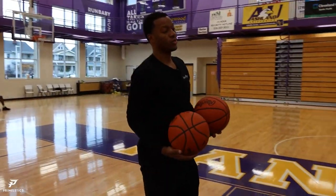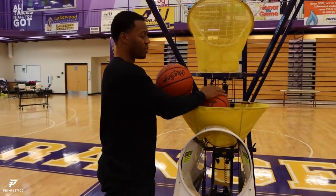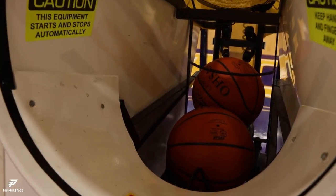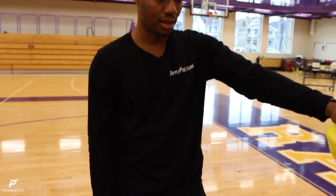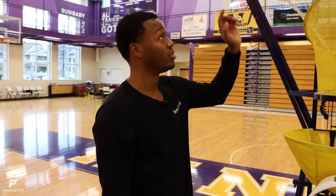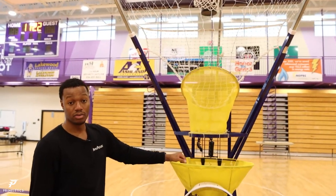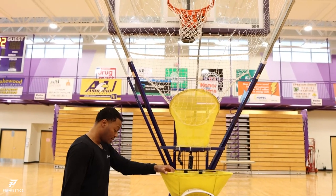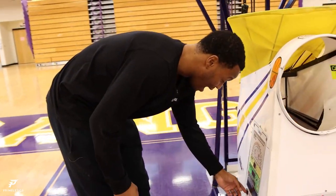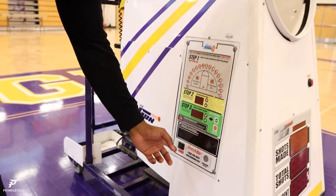Now you want to load your balls up. I usually take two or three, because if you try to put like four or five in here, which a lot of people do, sometimes the machine jams — that's probably the only con of the machine. And then if you're a bad shooter and you hit the rim, the ball will go out far and you've got to go chase it down. So it helps you become a better shooter just because you don't want to move around too much.